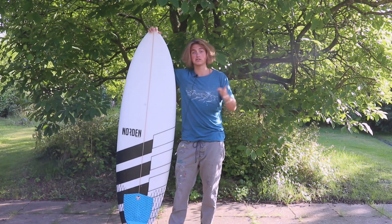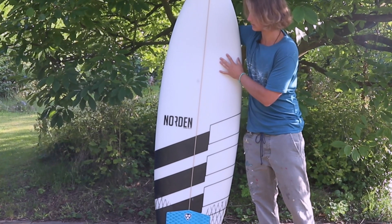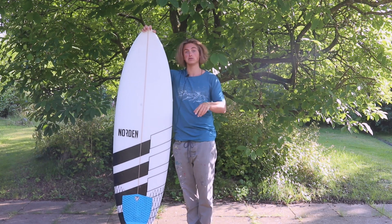Without any further ado, let's get into the gist of this video. This is my brother's surfboard and he likes it a lot, but he thinks it could look a little bit cooler, so he gave it to me to paint. That's what I'm going to do — in the span of 1000 minutes. So how much exactly is 1000 minutes? How much time do we have?